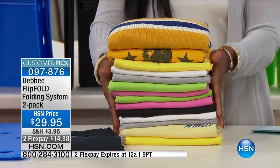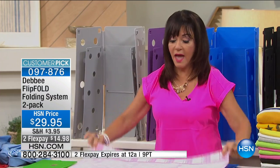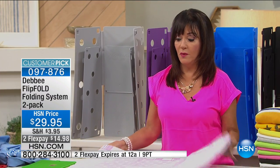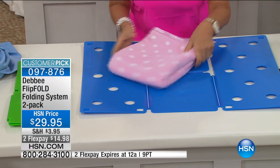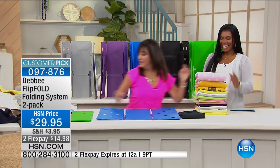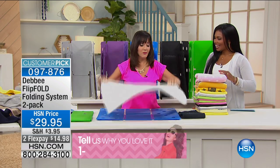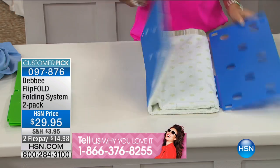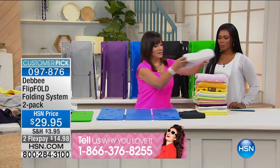Towels — you know how when you look in your linen closet they're all a mess? Now, when you fold a towel with a flip fold — flip, flip, and fold — your towel is exactly the same size. So when you have guests over, leave your linen closet door open and let them think they've checked into a five-star hotel.